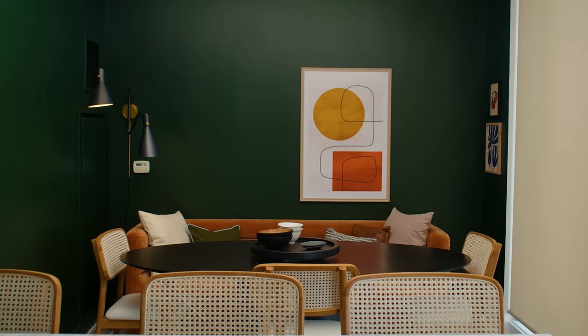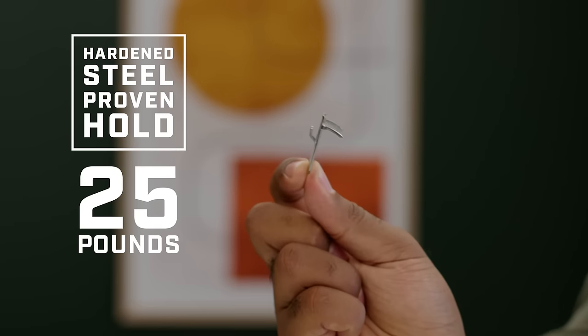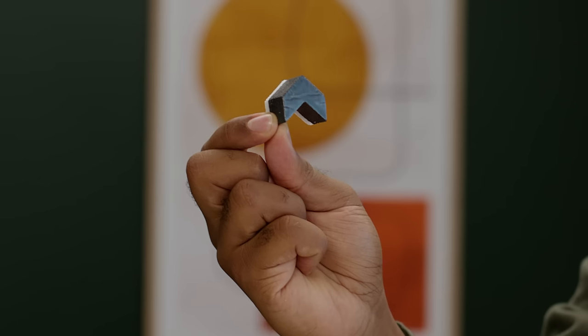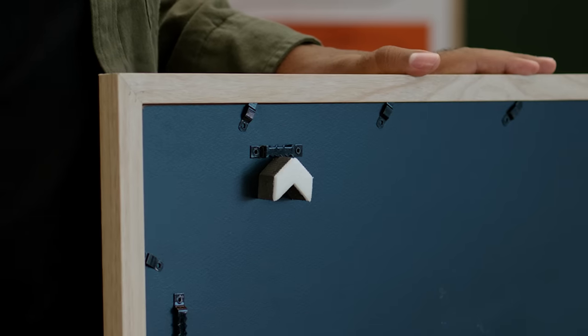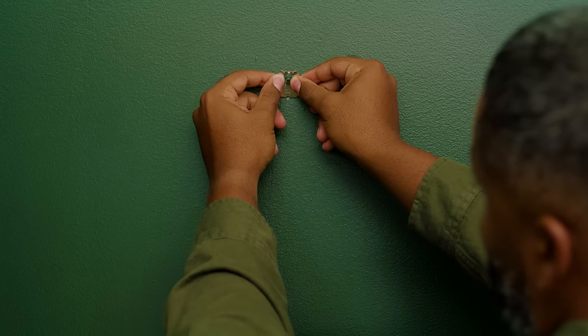It's that classic wall art dilemma: aligning two frames. Using our trusted 3M Claw Drywall Picture Hanger with the included spot marker, we can find just the right spot. Stick it on the frame, place it, pull back, mark the spot, and push.